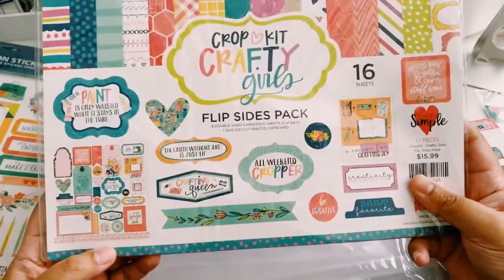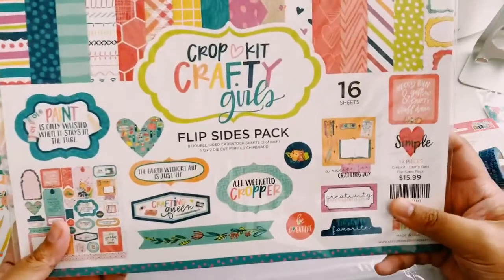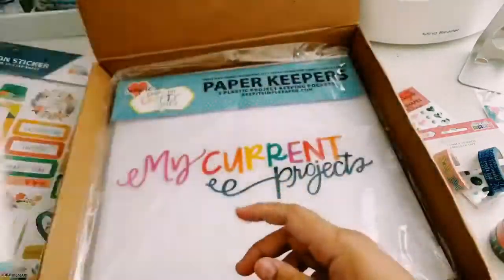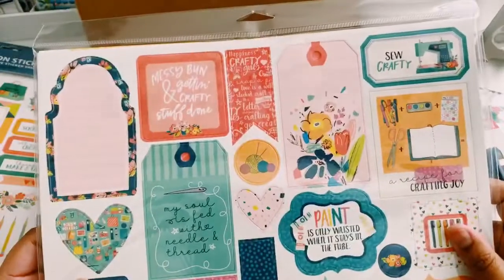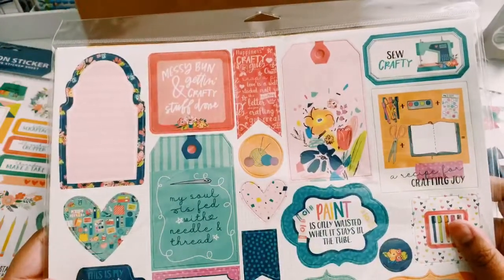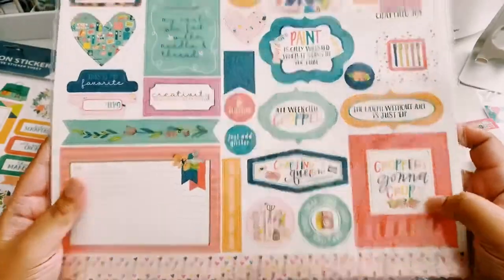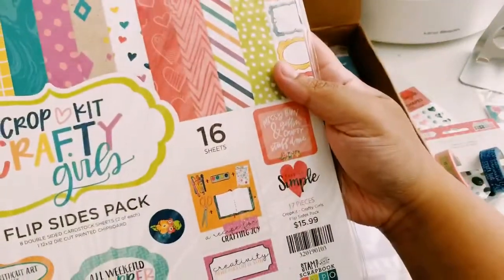You also get a 12x12 die-cut printed chipboard on the back — not ephemera as I thought. So these are pre-cut and all you have to do is pop them out. Really cute elements here, and I really love this.